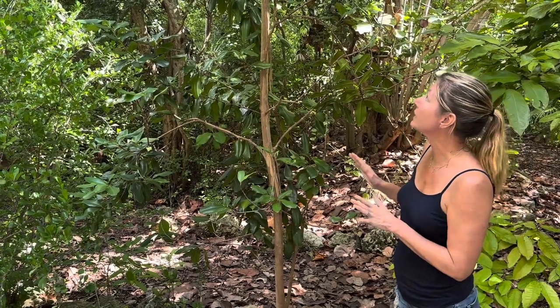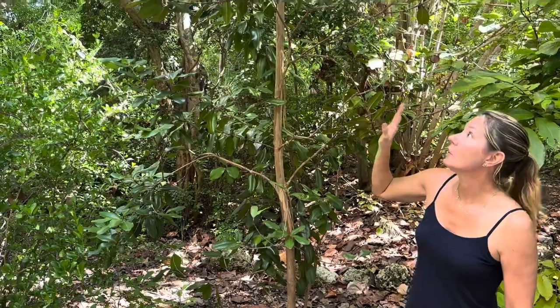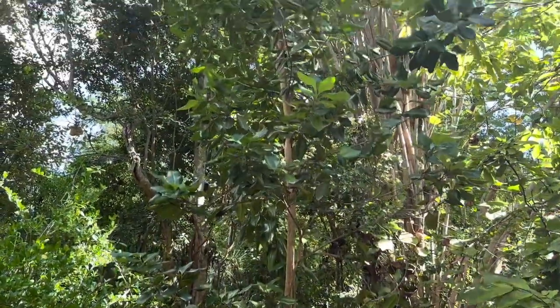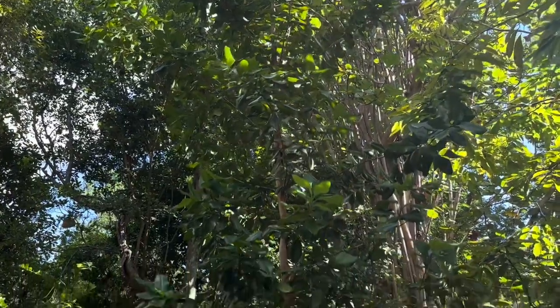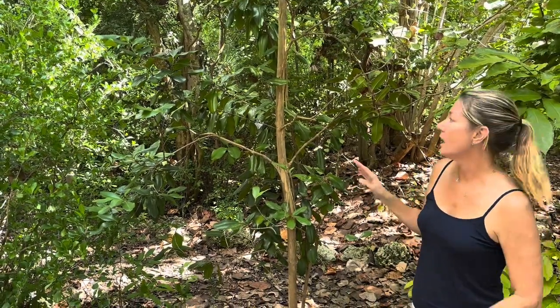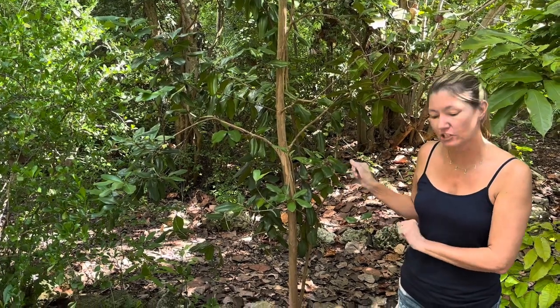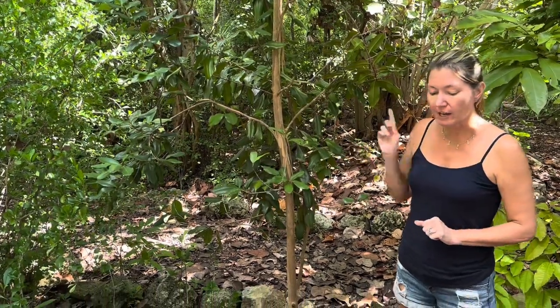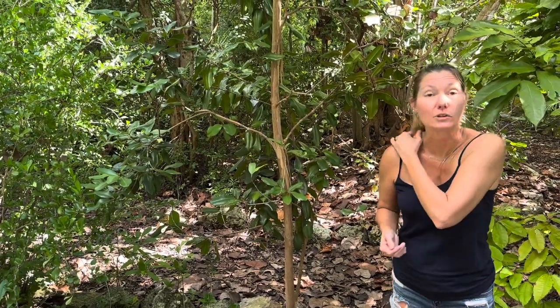In the spring and into summer, the bay rum tree develops white flowers in clusters, and then develops black fleshy oval fruits. They look similar to a black olive, but you do not want to eat these fruits because they're toxic. The oils, the fruits, and the flowers of the bay rum tree are toxic when ingested. However, they are sometimes used for medicinal purposes — for example, like a liniment, rubbing it on a muscle ache or sprain.